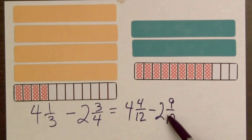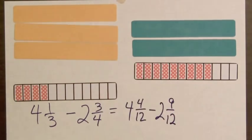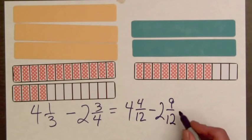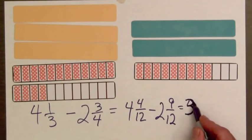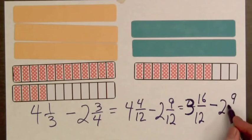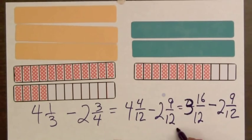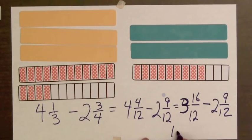We notice that nine-twelfths is greater than four-twelfths, so we're going to regroup. We'll replace one of these whole bars by twelve-twelfths. Now we have twelve and four, or sixteen-twelfths. So this becomes three and sixteen-twelfths minus two and nine-twelfths. Comparing these amounts: three holes minus two holes is one. And comparing the fractions, sixteen-twelfths minus nine-twelfths is seven-twelfths. So the difference in the lengths of these two LCD screens is one and seven-twelfths feet.